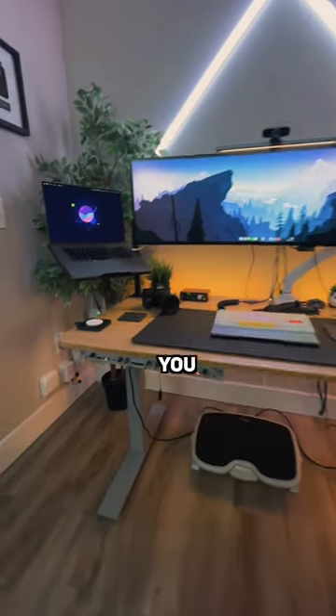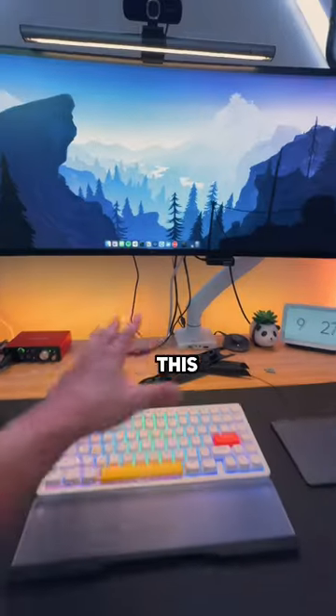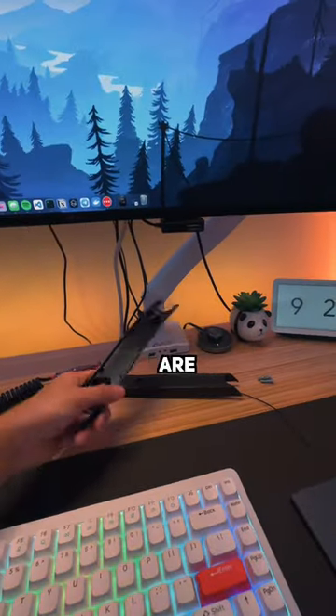As you can see, this desk is an absolute mess. There's cables everywhere — it's not even cable managed anymore and all these are off of the mounts.